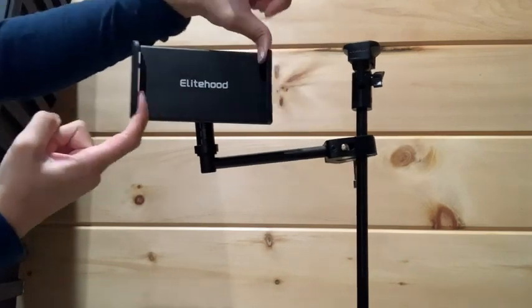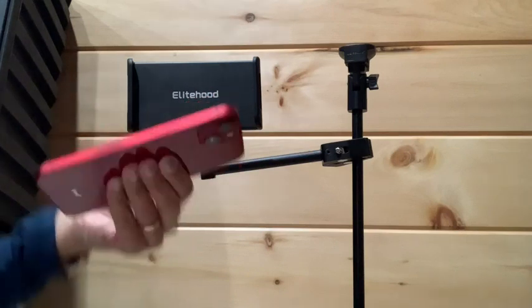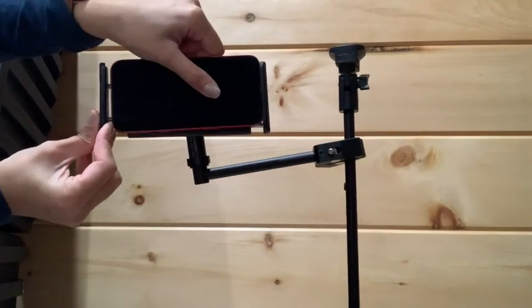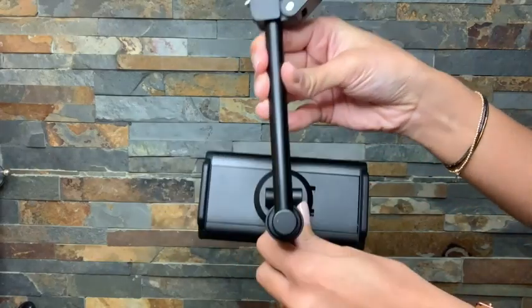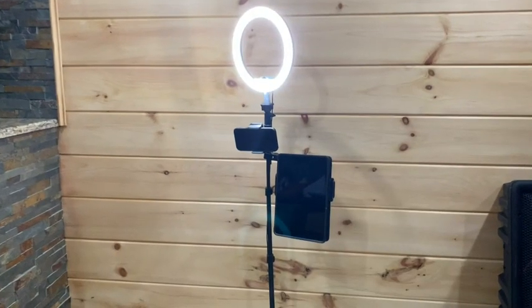Another great thing about it is that it can extend from 4.7 inches to 9.5 inches. It was able to hold pretty much all of our devices at the house — from an iPhone XS Max to an iPhone 13, iPad Mini, iPad Pro, Samsung Galaxy Z Fold 4, and so many other devices.